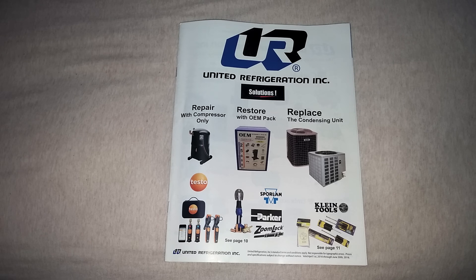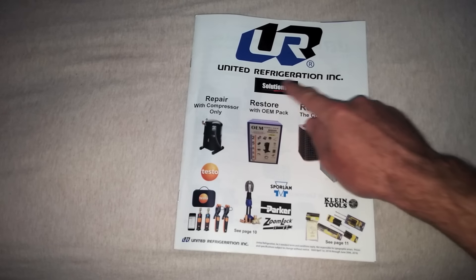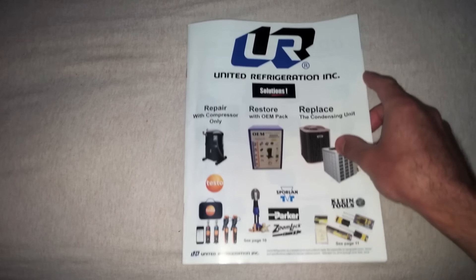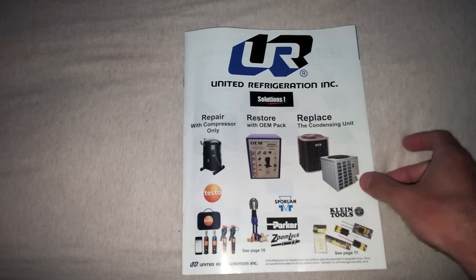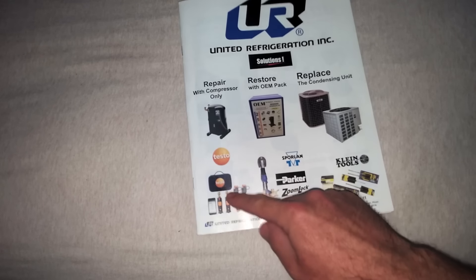This is mostly targeted for you guys that do residential mostly. So let's just start looking at the outdoor cover here — natural refrigeration solutions. Okay, they're trying to solve problems, right? Who can't appreciate that? Test with smart probes — good solution.